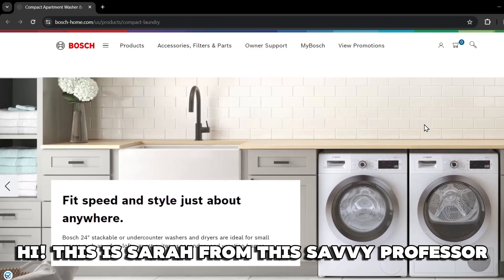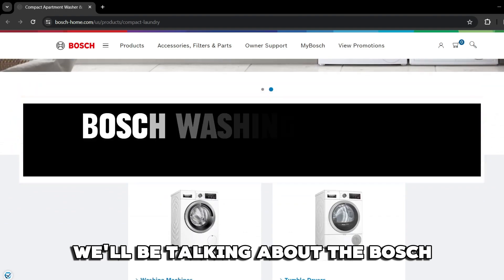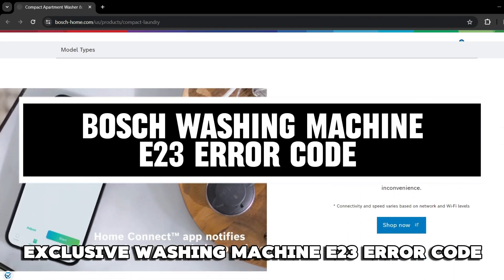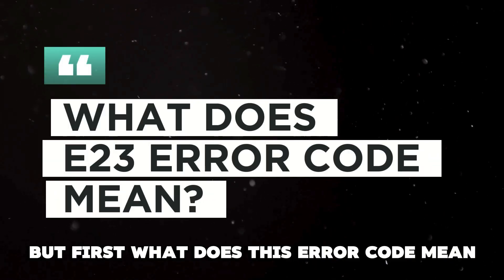Hi, this is Sarah from The Savvy Professor, and in today's video, we'll be talking about the Bosch Exclusive Washing Machine E23 error code. But first, what does this error code mean?